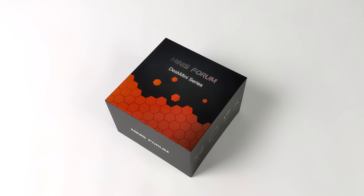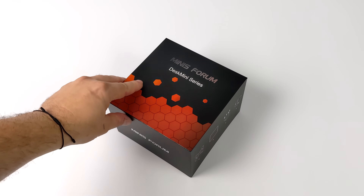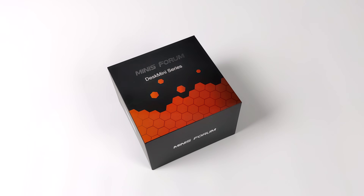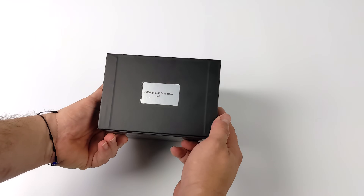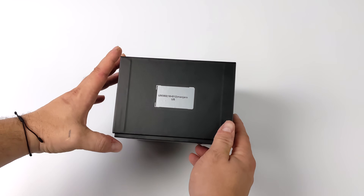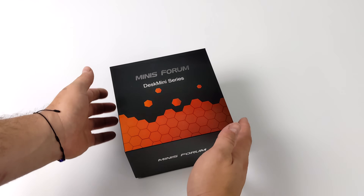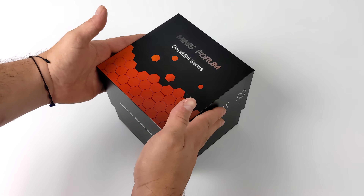Hey, what's going on everybody, it's ETA Prime back here again. Today we're going to be taking a look at an awesome little Linux-powered mini PC from Minisforum known as the Desk Mini UM350X. This comes pre-loaded with Manjaro and this is one of the least expensive Linux mini PCs that I've seen on the market right now.